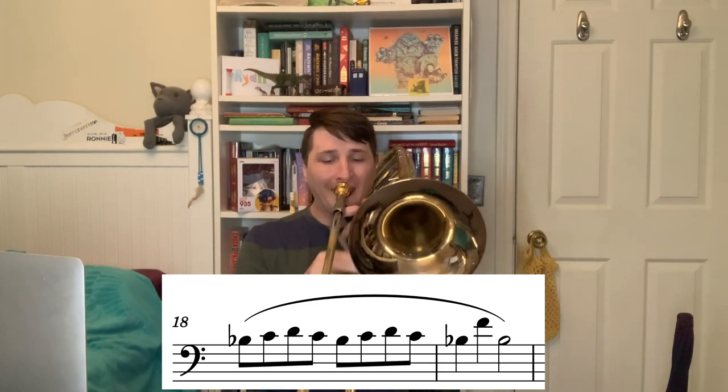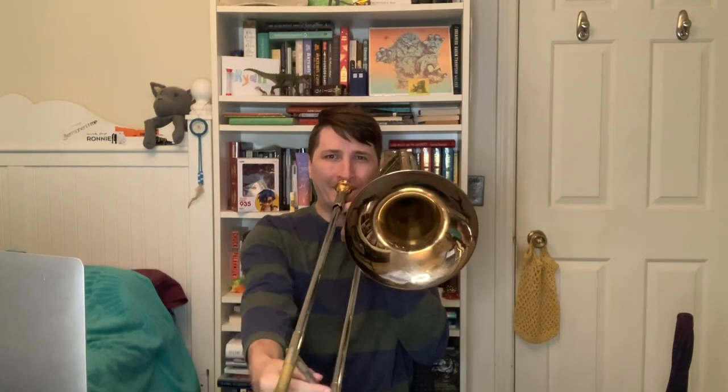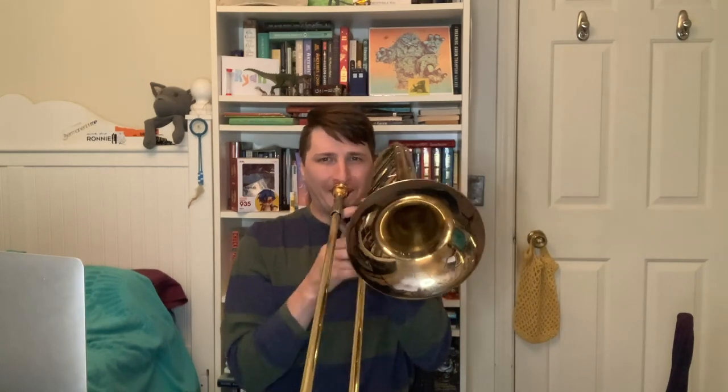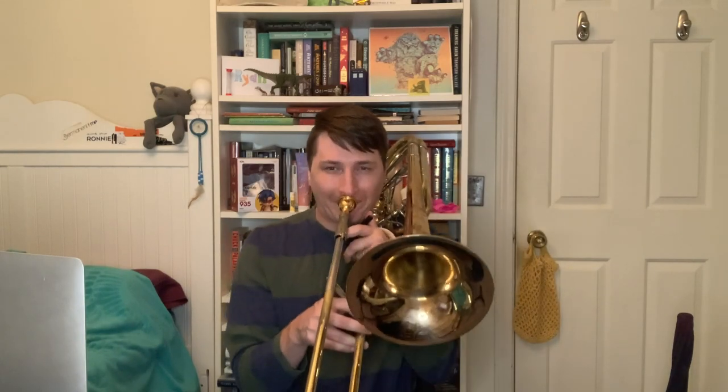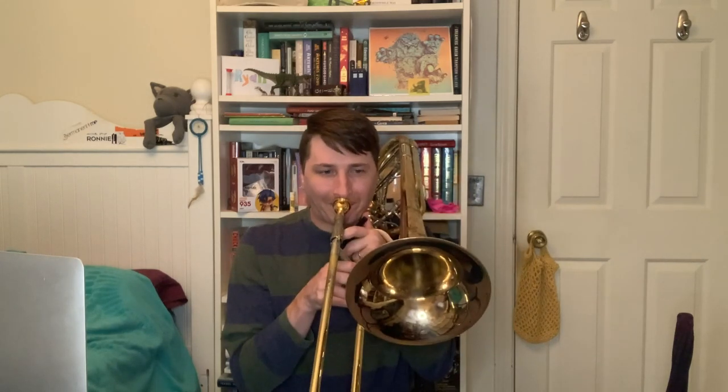This particular exercise involves playing notes against the grain, which means moving up while moving the slide out, expanding the register up.